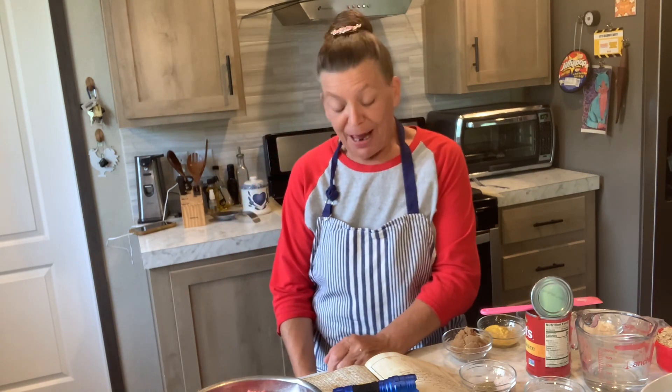Hello YouTube, I'm Dawn and welcome to Double D Homestead Kitchen. Today I'm going to show you how to make Mark's grandma's barbecued meatloaf. Come on in here and I'll show you how to do this.